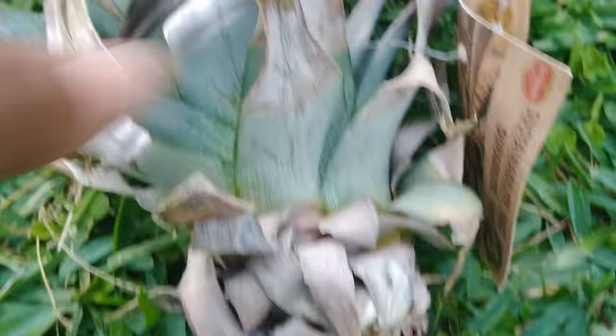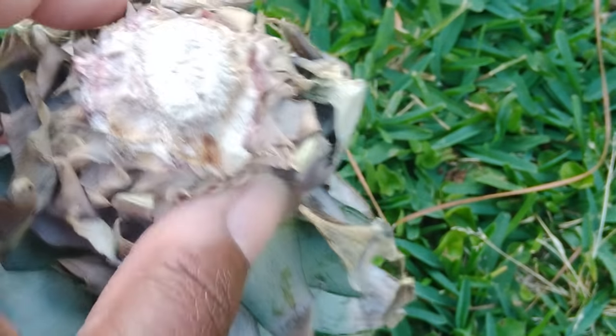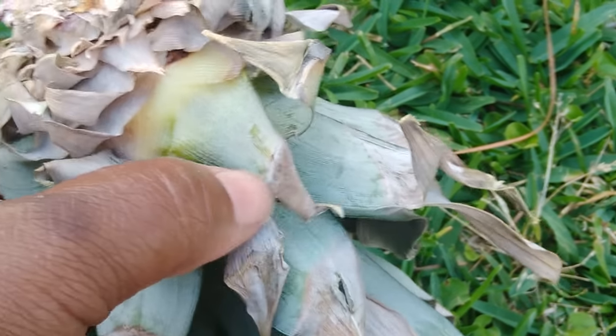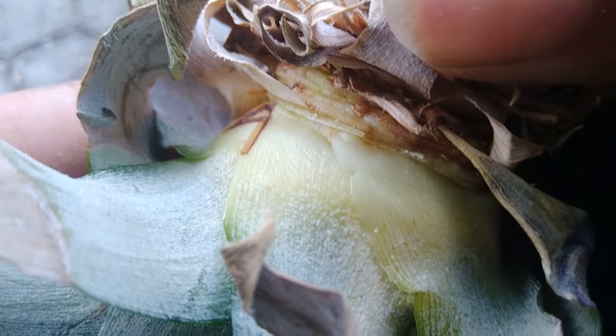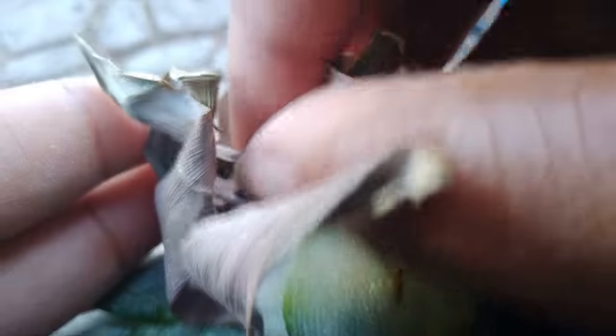This pineapple was purchased and it has had better days, but this is a pineapple top that my husband just popped off. As you can see, it's from the store. What we do is we usually trim it back and pull the leaves off to expose the base — that's where your roots come from.